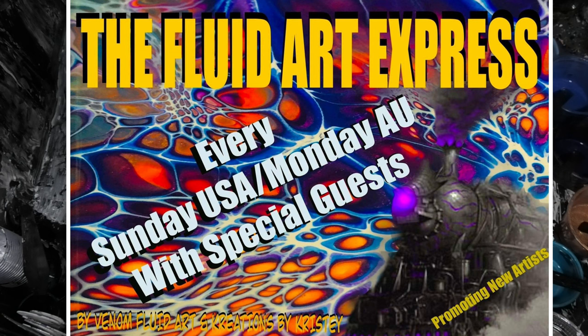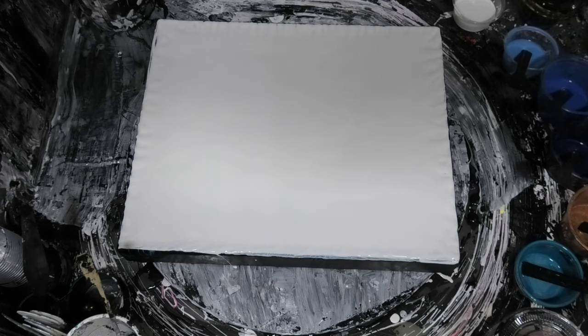Hello everyone, it's Bubbles from Venom Fluid Art. Thank you for joining us on another week on our Fluid Art Express.